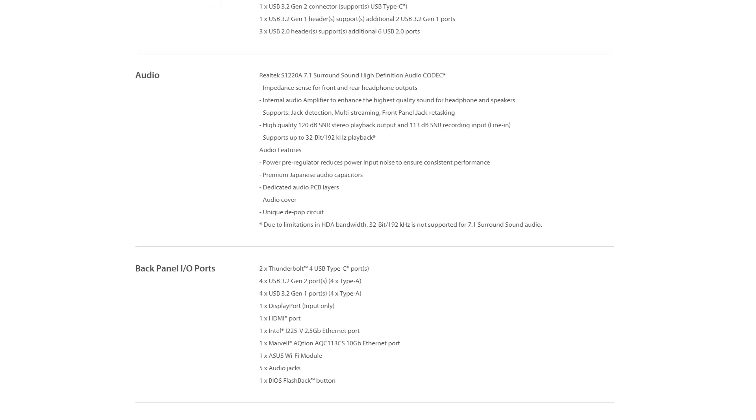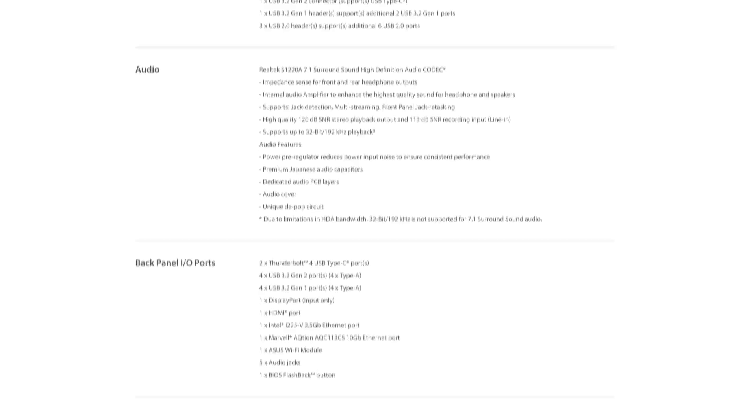Audio MOBO ini pakai Realtek S1220A yang dukung suara surround 7.1. MOBO ini juga dukung 2-Way AI Noise Cancellation — kalian bisa install-nya secara terpisah lewat Armory.